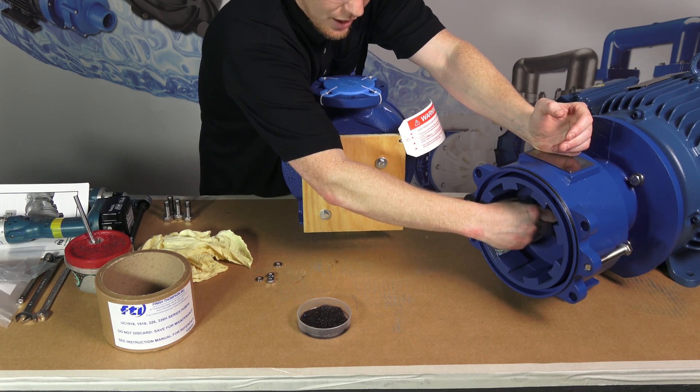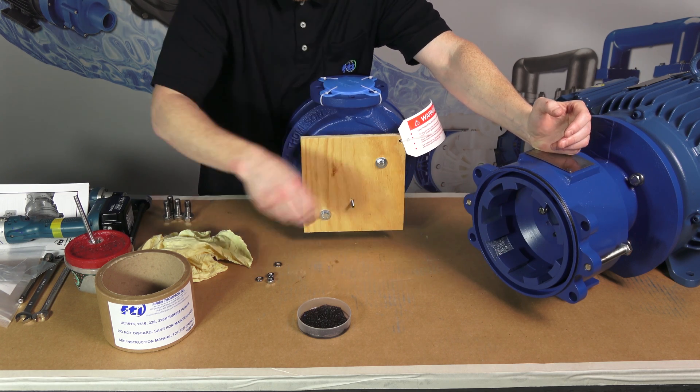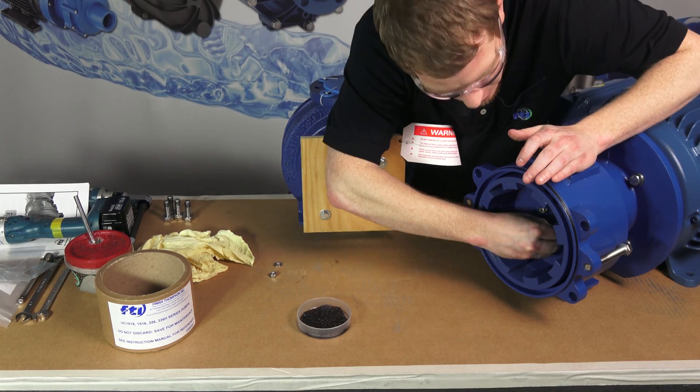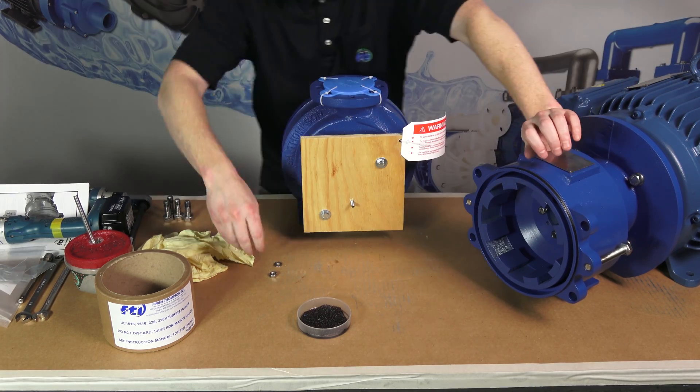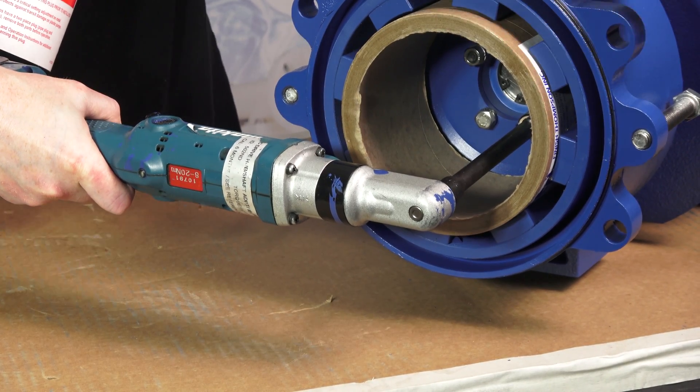Secure the magnet hub to the shaft adapter with the two M8 hex head bolts and lock washers, as well as the two M8 hex nuts with lock washers. Torque the bolts and nuts to 120 inch pounds.